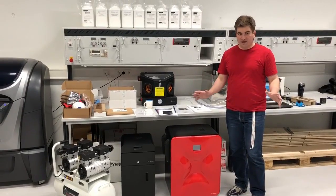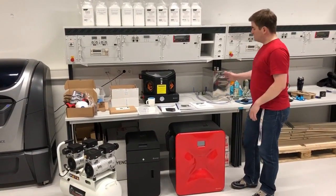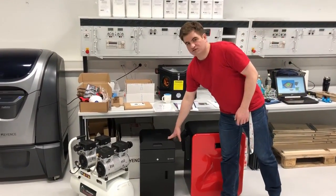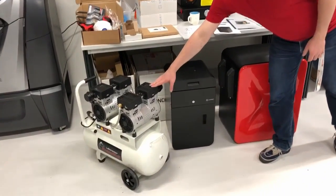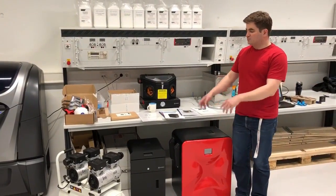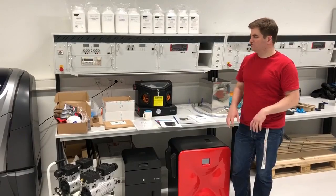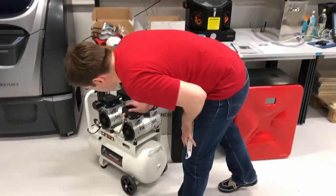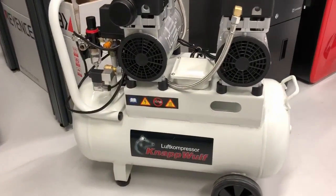So we unpacked everything and this is all we got. That's the printer itself, of course the most important part. The sieve for mixing the powder. This is a compressor and we bought one that was recommended by Synthoid — it's not part of the package, you have to order it extra. It's like 400 euros or 350, it's not very expensive.